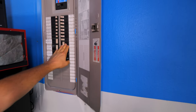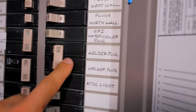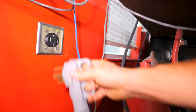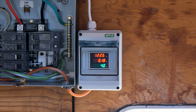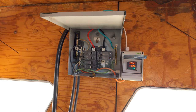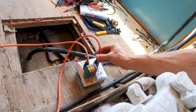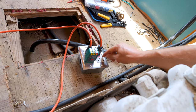Moment of truth — everyone who's done their own electrical work knows what this is: flipping that breaker and waiting to hear a snap or spark from somewhere you miswired. I think we're going to be all right though. Voltmeter is on reading 122 volts. I've got a 20-amp breaker down here to the outlet, and my little tester is lit up correctly — polarity is right, ground is right. I tested the GFCI and it tripped correctly, so we're good.